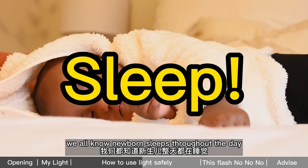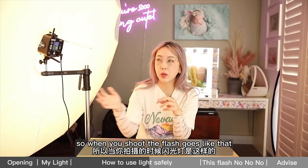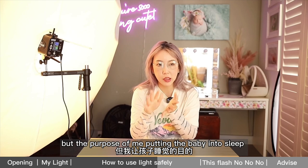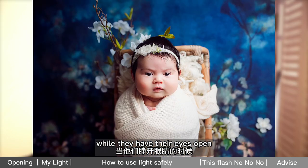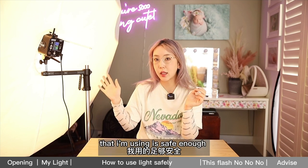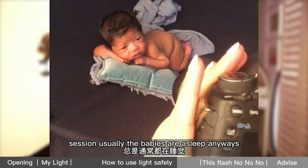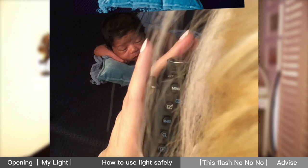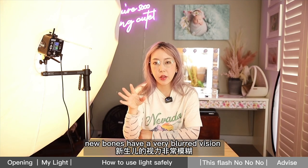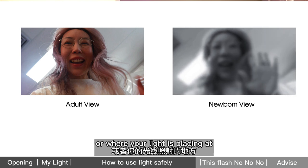Number three is optional: sleep. We all know newborns sleep throughout the day, so when we shoot, the baby is most likely in a deep sleep with their eyes closed — of course there's no harm. But the purpose of putting the baby to sleep is not because it's unsafe to shoot while their eyes are open. I even shoot with the eyes open using this light setup. The system I'm using is safe enough for the baby to have their eyes open. Newborns have very blurry vision, seeing only from 8 to 12 inches away — they can't see as far as where the camera or light is placed.